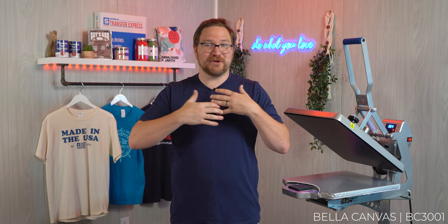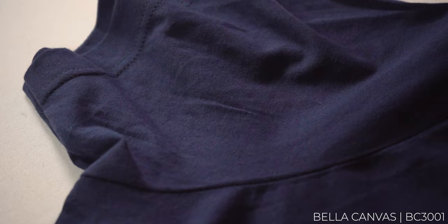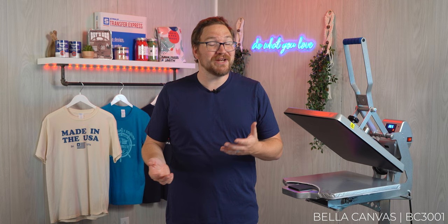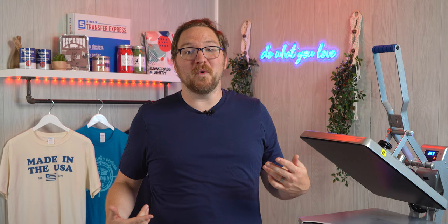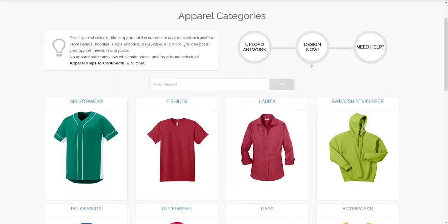One of the reasons we love Bella Canvas is that the stitching is extremely consistent and premium, which makes it easy to line up on the press every time — especially with the side seams. Just like the Next Level 3600, it's available in pretty much the same price point as Next Level, sometimes a little higher or lower depending on sales. We believe it's worth every single penny. You can order the Bella Canvas 3001 or any of the other t-shirts mentioned today at transferexpress.com under the wholesale apparel section.